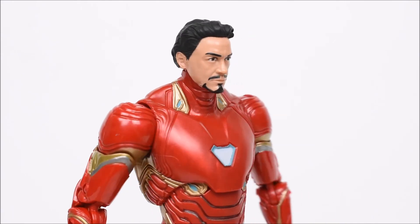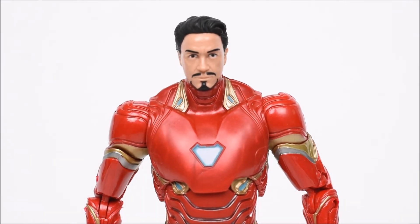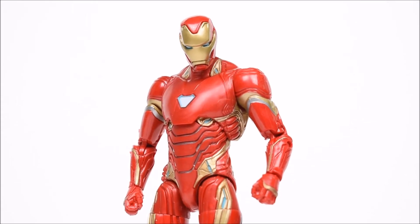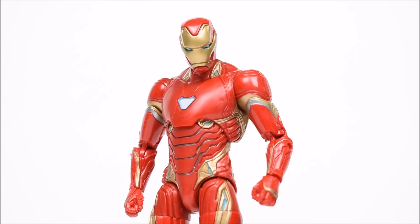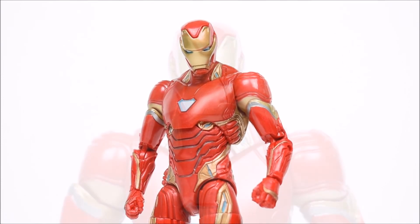And there you have it guys — that concludes my review on the Marvel Legends Thanos Infinity War Iron Man figure. Hope you guys enjoyed my review, leave a like if you did, leave a comment, and as always guys, have a great day, bye.